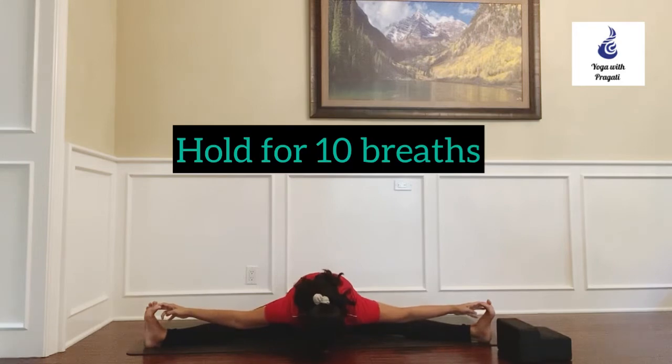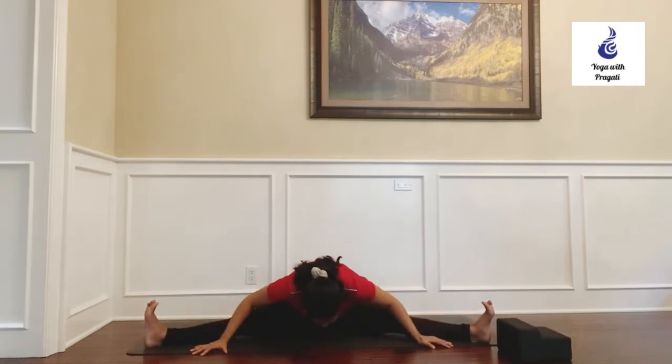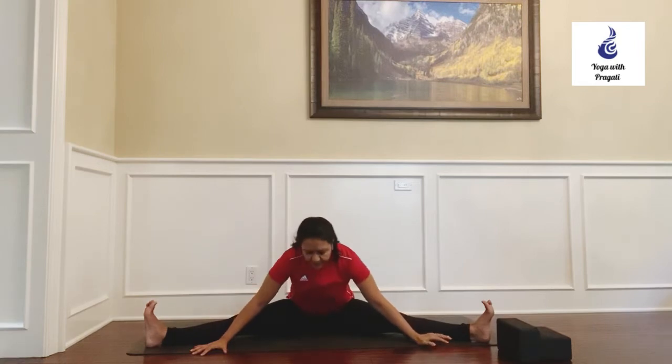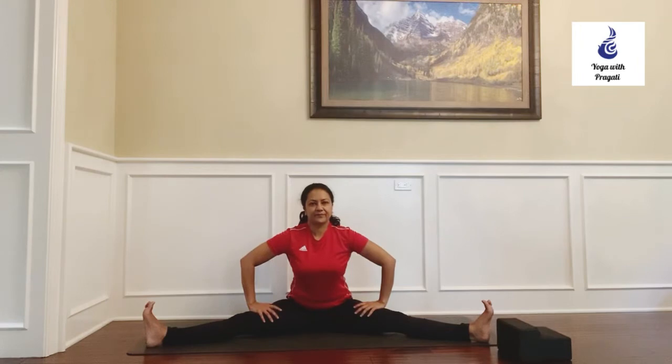Stay in the pose for about 10 breaths, and when you're ready to release, inhale and push up.